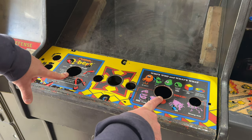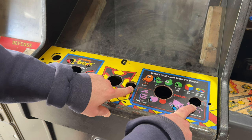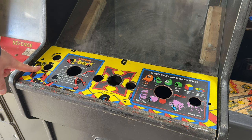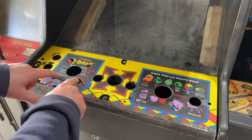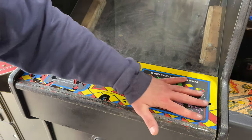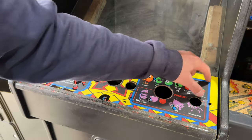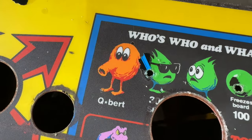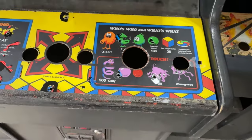Here is our original Q-Bert control panel overlay. It looks like it would need to be cleaned up, but this thing is in awesome original condition — that Atax sticker really protected it. This original CPO was durable enough that it wasn't damaged by the conversion sticker coming off. But obviously I can't leave this as is. We have the one-player and two-player start button holes, the Q-Bert joystick hole — original four-way diagonal — but then two large additional holes drilled for player one and player two joysticks for Atax, plus three additional action button holes. We're going to have to fill these two large holes and these three smaller button holes.